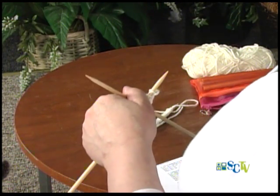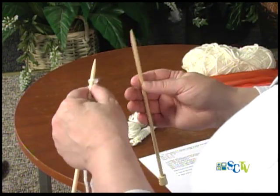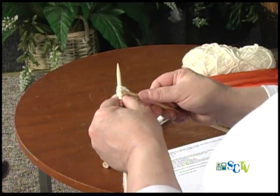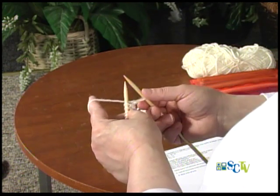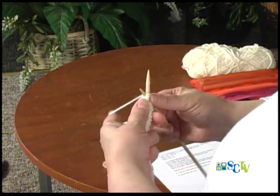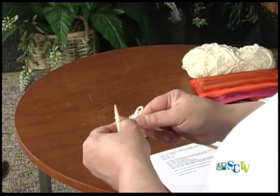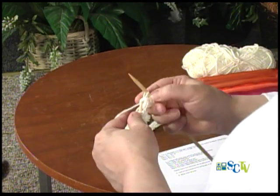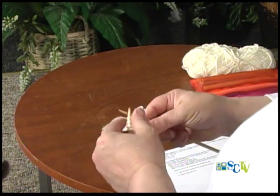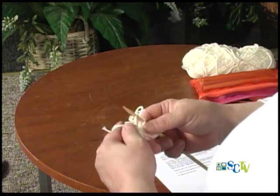I'll skip the second row of garter stitch just because I don't want you getting bored. Now on the pattern — very, very simple — all you do is slip the first stitch. It just gives you a nice little edge. So, as if to knit, I'm going to slip the stitch right off onto my right-hand needle. And then I'm going to knit two stitches together three times.